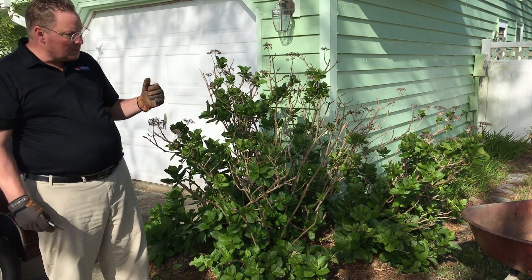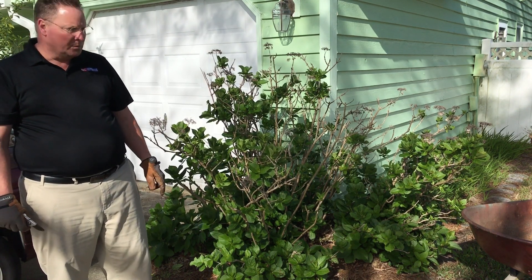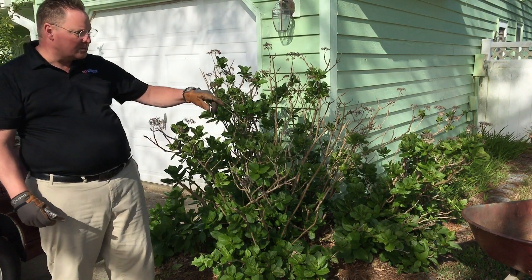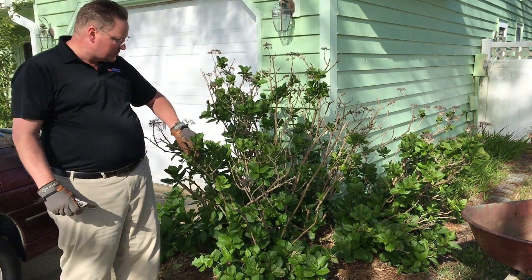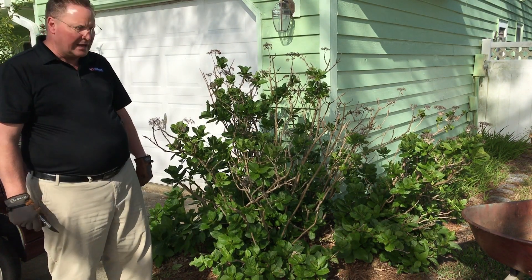It's about almost mid-April and so I'm probably a little bit late pruning this, but I want to go ahead and do it anyway because as you can see there's a lot of dead wood on here and there's a lot of legginess to it. I want to get it more tight and compact, so I'm gonna go ahead and do that.